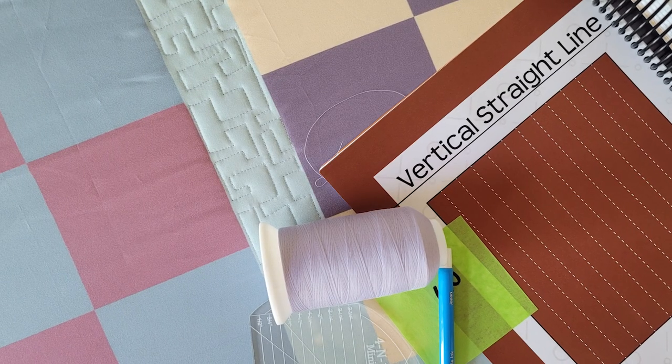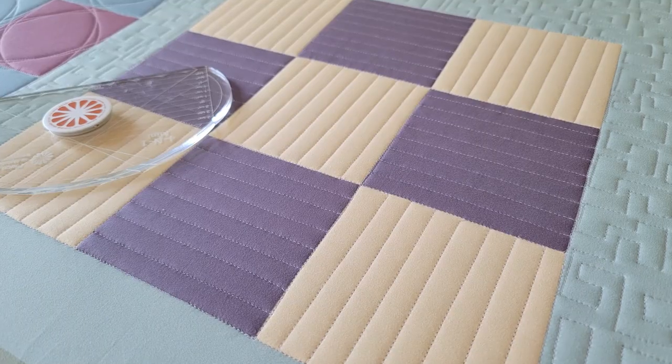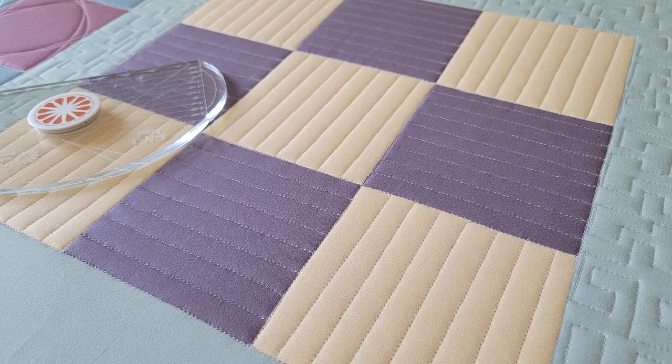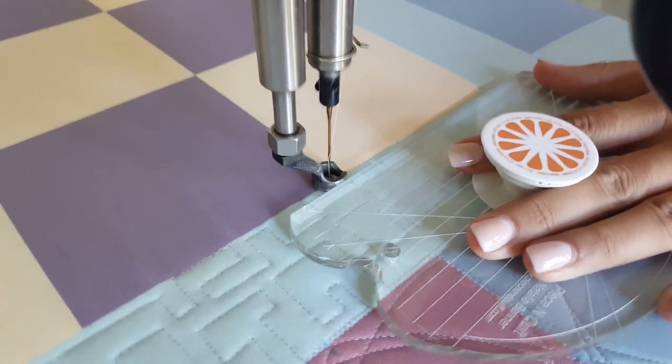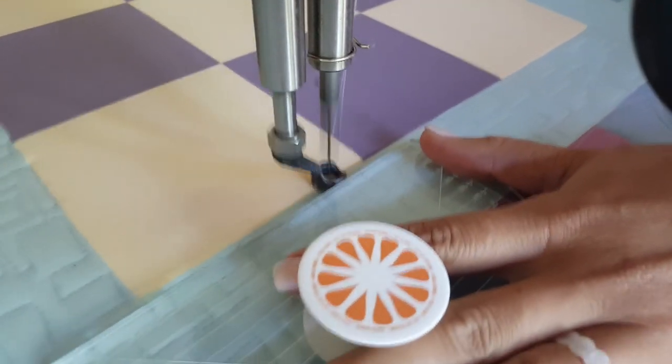This fun design is going to be a variation of my vertical straight line design. We're going to be using my mini 4-in-1 machine quilting ruler, and as you can see I have one of my fun piece and quilt pop socket ruler grips on the back. That really just gives me something extra to hold on to while I'm machine quilting.